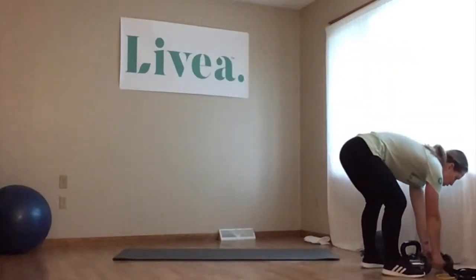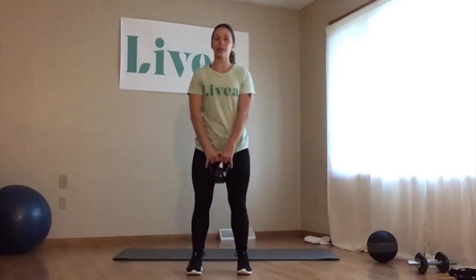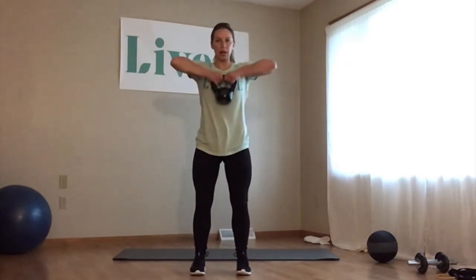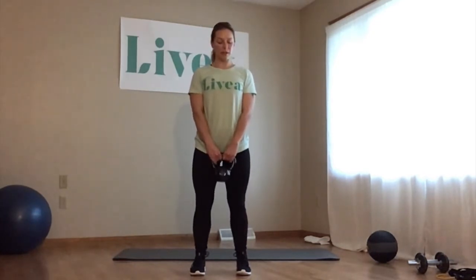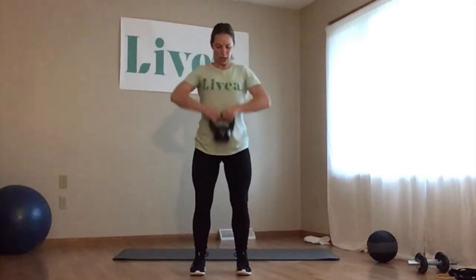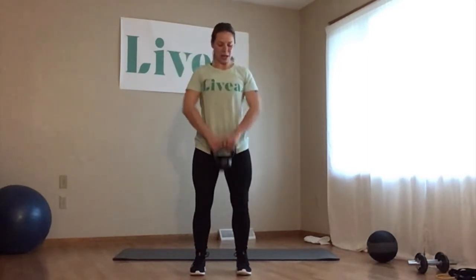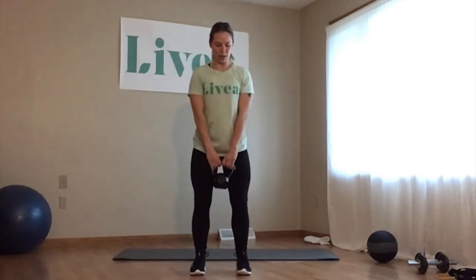Moving on, we've got an upright row. You can use dumbbells — one in each hand, or both hands on one dumbbell, or a medicine ball. Anything where the weight is going to be in the center. Starting with the weight in both hands, same soft-knee standing position. We're pulling the weight up with elbows shooting out to the side. We've got 15 of those.